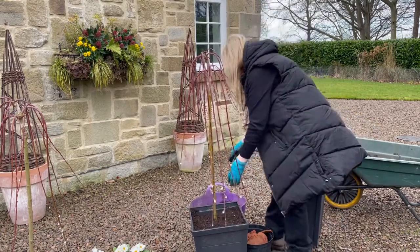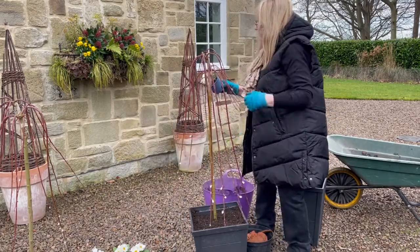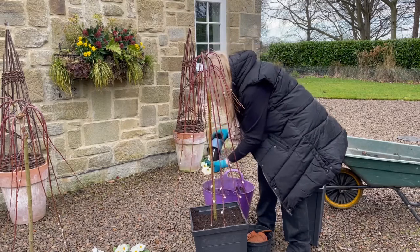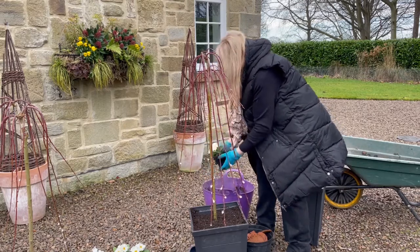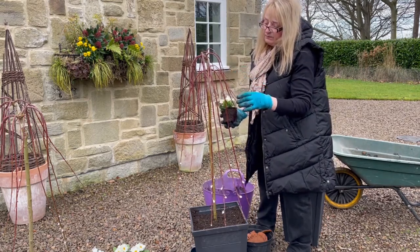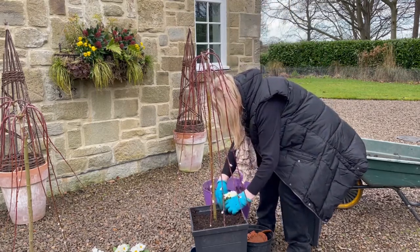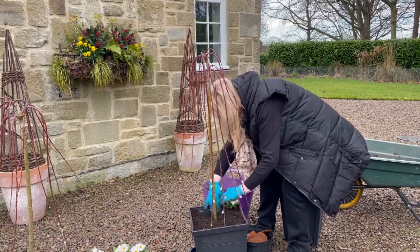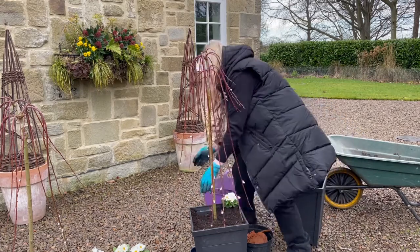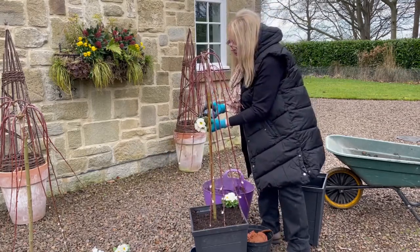Then just take your primulas or your plant of choice. I've gone with this lovely white one — it's called Alaska White Orange Eye. Very pretty. Now, if you're in an area where you suffer badly with very cold weather and frosts, these are all winter hardy plants, but if you're expecting heavy frosts and heavy snow it might be wise to delay doing this. It's pretty mild here all the time in this part of the country, so I'm quite fortunate — I can start planting quite early this time of year.